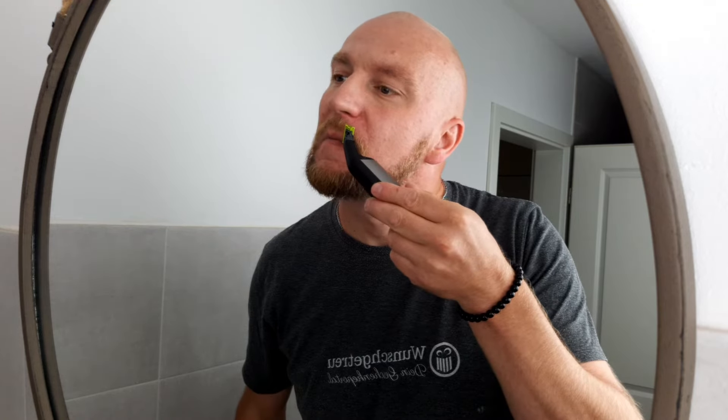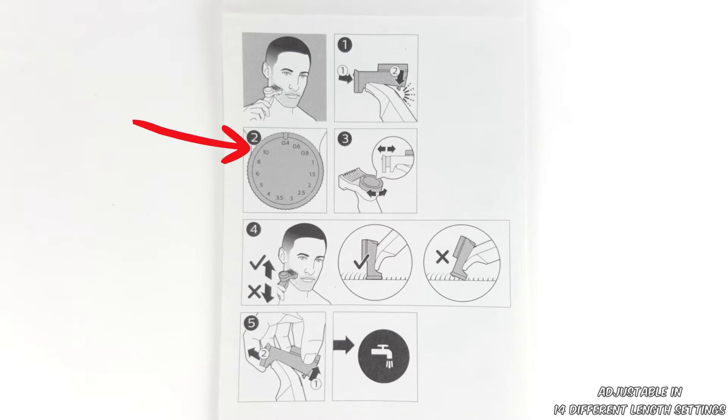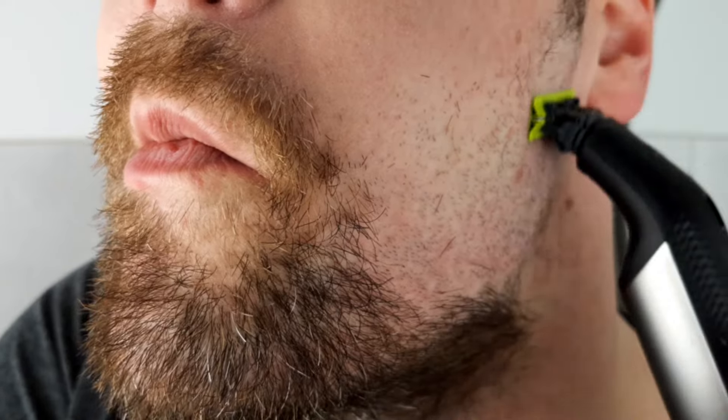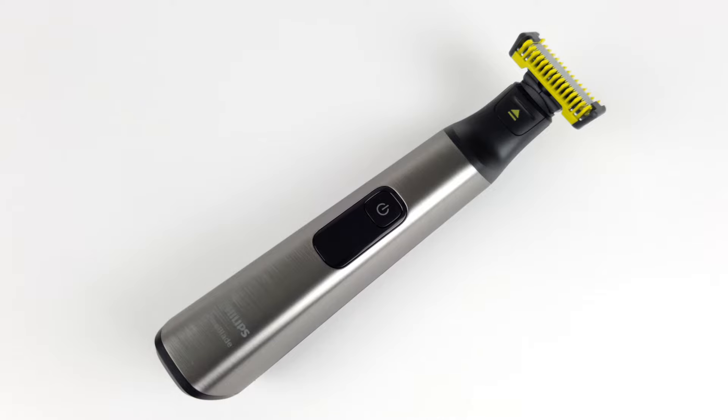Remo will report on the actual risk of injury later in the practical test. The cutting range of the OneBlade Pro Face & Body goes up to 10mm and can be adjusted in up to 14 length settings, which is made possible by the precision comb attachment. It can also be used for both dry and wet shaving. As the device is also waterproof in accordance with the IPX7 standard, it can also be used while showering.